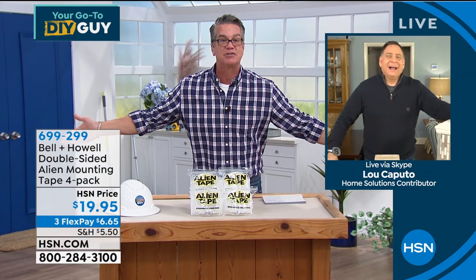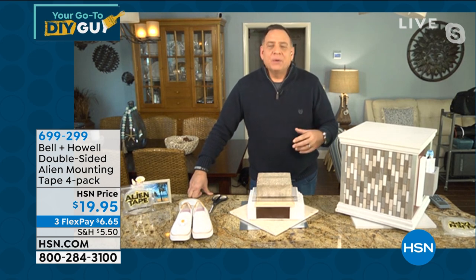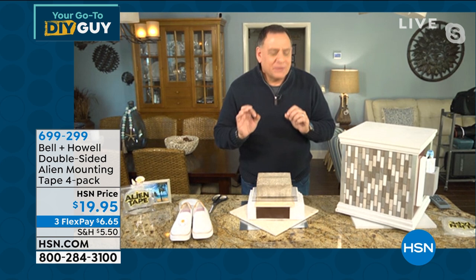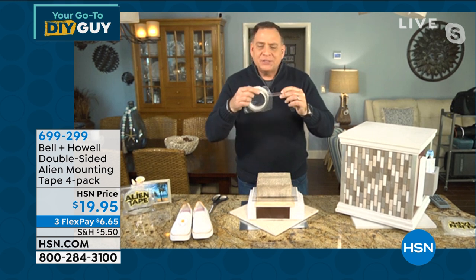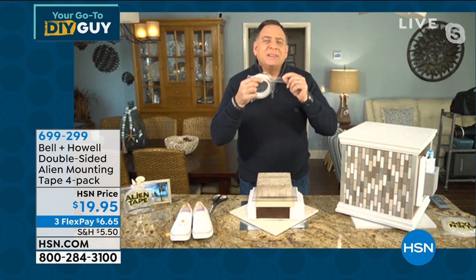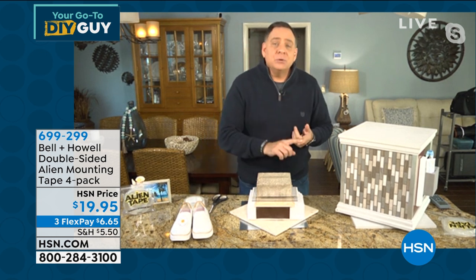We can't keep this stuff in stock — it's crazy. It's such a good alternative to the tapes and adhesives we're used to. Typically when you put an adhesive on something and take it off, it always leaves something behind. The difference with Alien Tape is it's not an adhesive — it uses nanotechnology. It may be slightly thicker than some tapes, but think of it as thousands of tiny suction cups that will adhere to any surface.